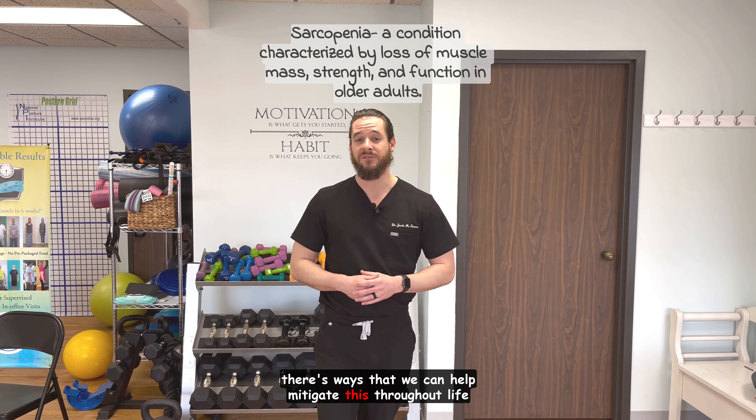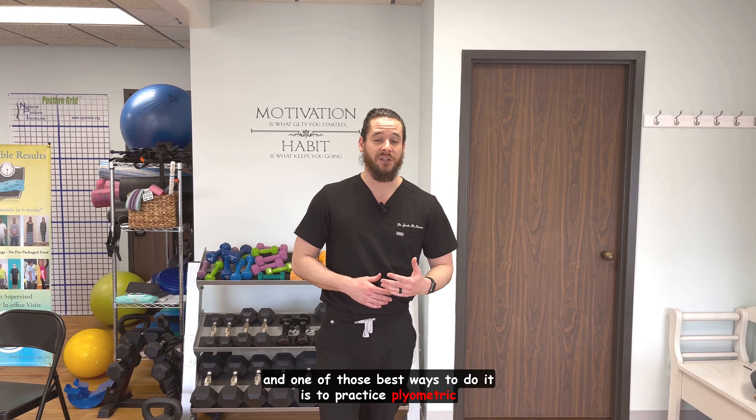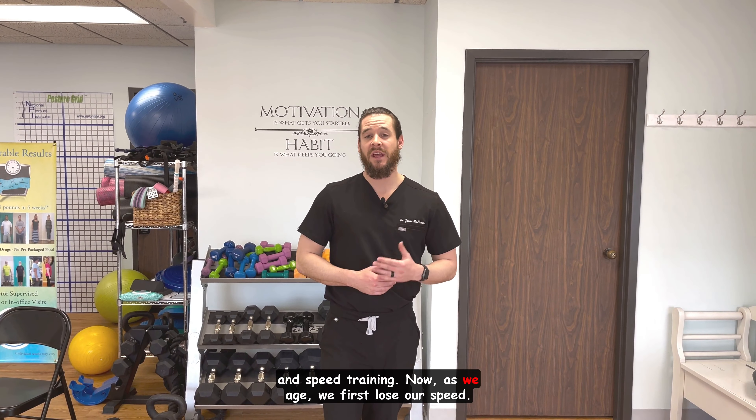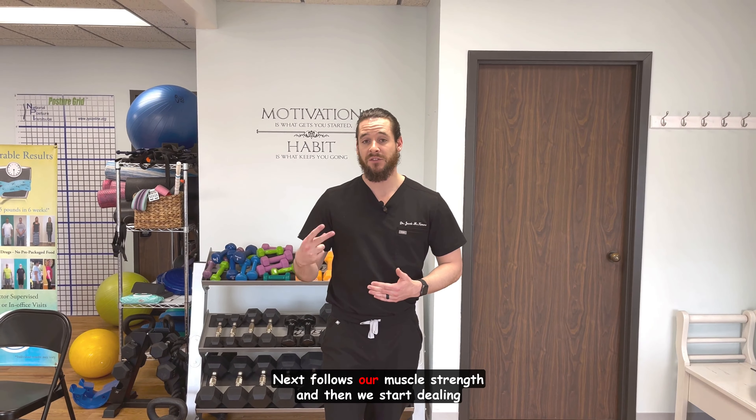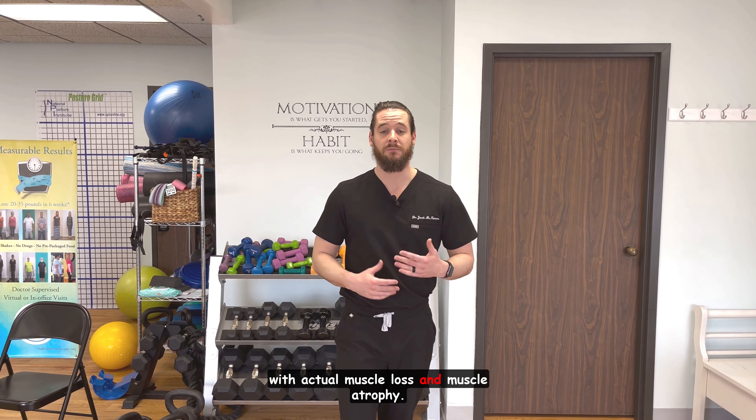There are ways that we can help mitigate this throughout life, and one of the best ways to do it is to practice plyometric and speed training. As we age, we first lose our speed, next follows our muscle strength, and then we start dealing with actual muscle loss and muscle atrophy.